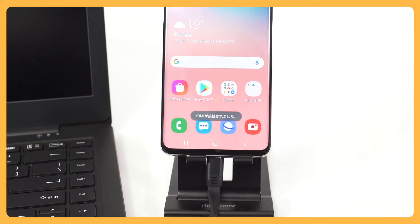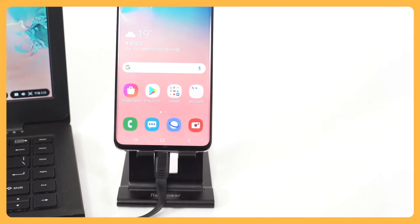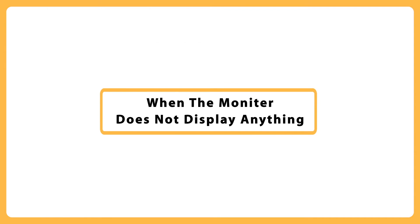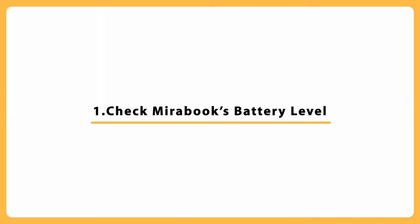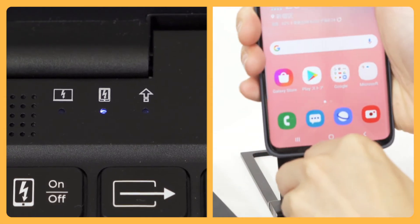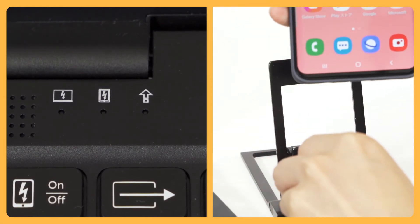If the monitor is not displaying correctly, try these three things to resolve the problem. First, check MirrorBook's battery level — it may be too low. Disconnect your smartphone from the device and connect it to the charger. Let it charge to a sufficient level, then reconnect your smartphone.